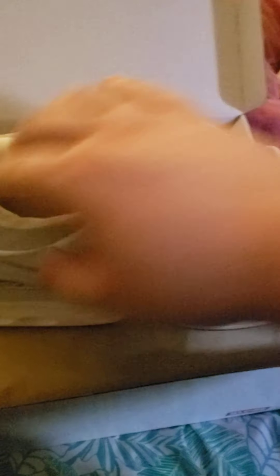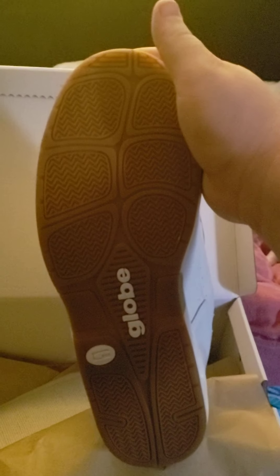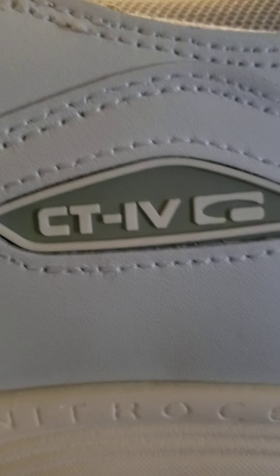I of course had those black ones that were made out of a different material, and unfortunately they wore out pretty quick. This is the shipping information — I can't show you guys that for obvious reasons. And here is the other shoe, of course identical. This is Globe, and of course CT4.